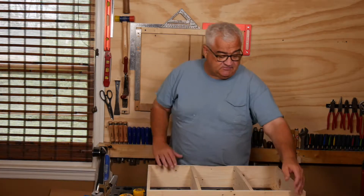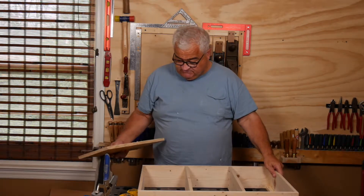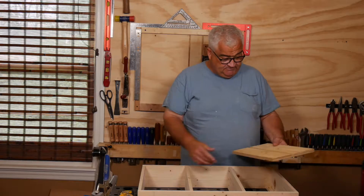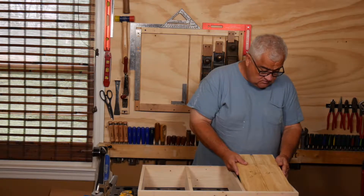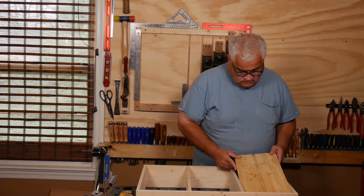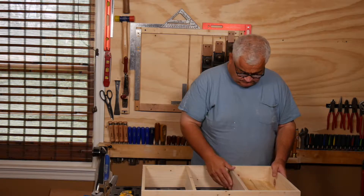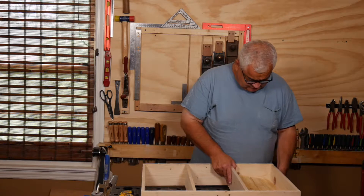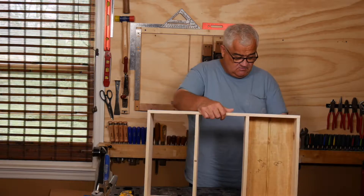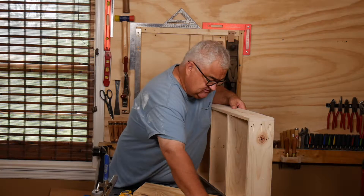Hey everybody, welcome back. Let's see how we did. We just went down to the basement and trimmed these backs up. Let's start at the bottom - we got the width right. It looks like we got the length pretty darn right too. Now let's see how the middle went.